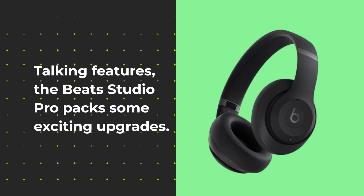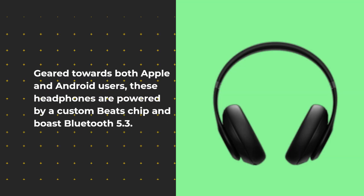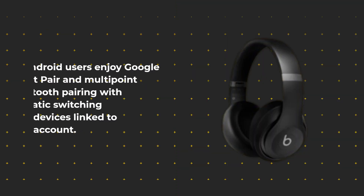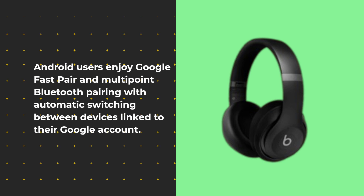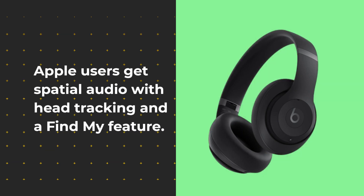Talking features, the Beats Studio Pro packs some exciting upgrades. Geared towards both Apple and Android users, these headphones are powered by a custom Beats chip and boast Bluetooth 5.3. Android users enjoy Google Fast Pair and multi-point Bluetooth pairing with automatic switching between devices linked to their Google account. Apple users get spatial audio with head tracking and a Find My feature.